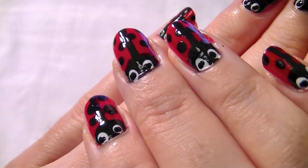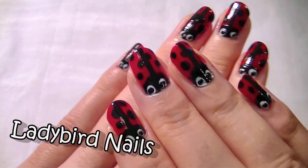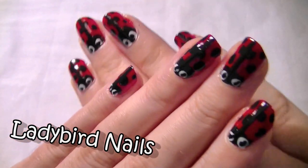Hi everybody, it's Jess here and welcome to a brand new tutorial. This one is all about how to put little ladybirds on your nails.